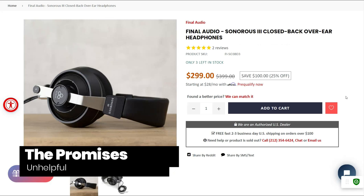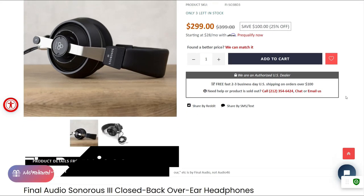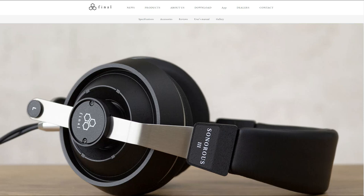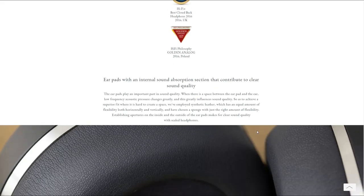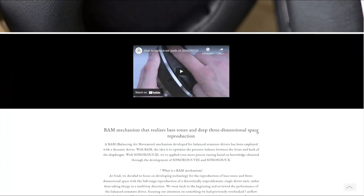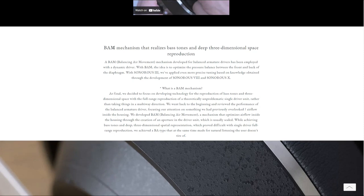The Sonoris 3 is a closed-back, over-ear headphone. Final Audio uses what they call BAM, B-A-M, or Balancing Air Movement. They claim that this BAM design balances pressure between the front and back of the diaphragm, which should present deep bass with 3D spatial representation. Final Audio says the Sonoris will present clear, transparent sound combined with a vast soundstage.